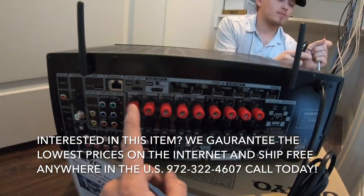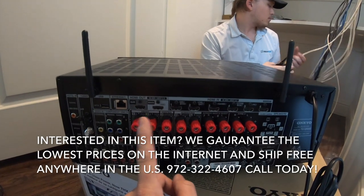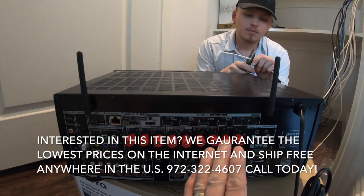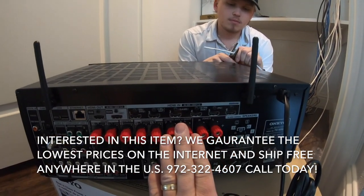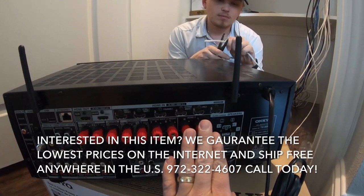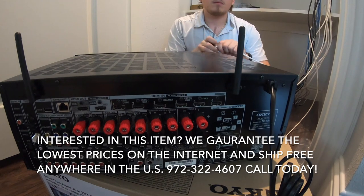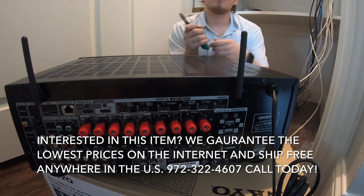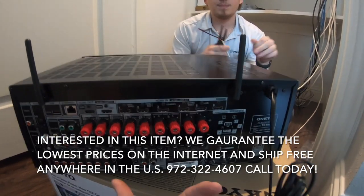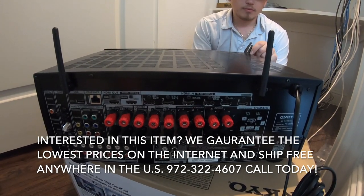And then your speaker outputs. For this system we're going to be hooking up front left and right, center, and surround left and right. We're not going to use the surround back because this is just a 5.1. We'll use Zone 2 to power up some patio speakers — pretty typical. I also use Zone 2 in a lot of applications: 5.1 in a theater room and Zone 2 for the game room, or on a 9-channel system a 7.1 in the theater room and two channels for the game room.